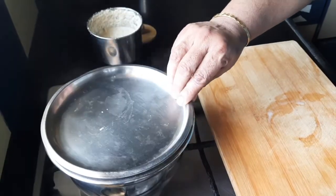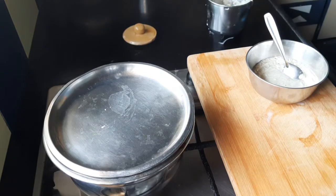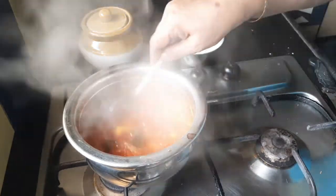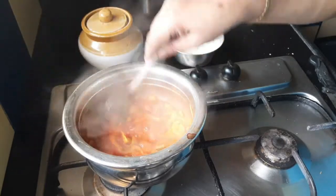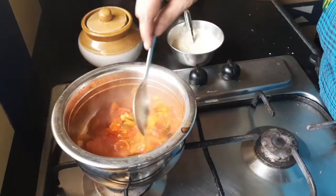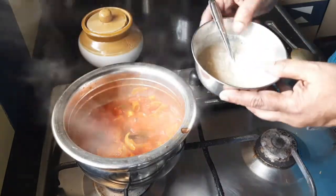This is the coconut paste. The tomatoes are boiling. Let us close this and cook. The tomatoes are cooked very nicely. Let us add the coconut paste.